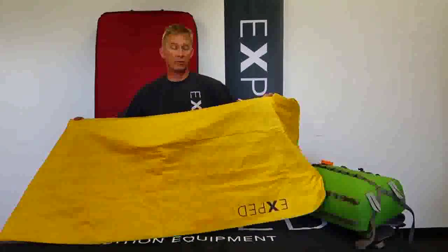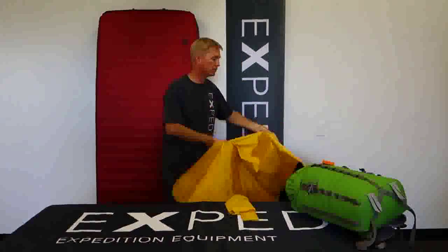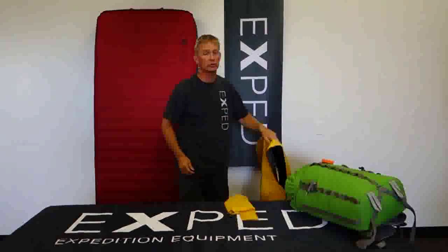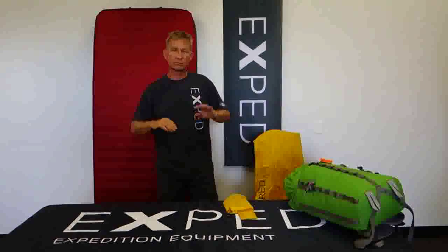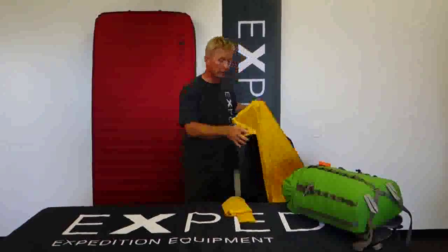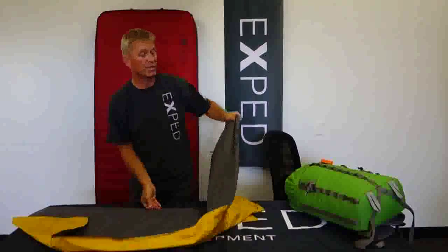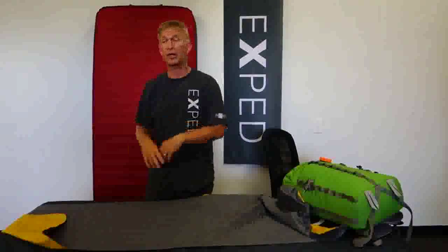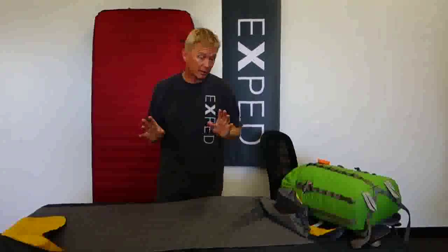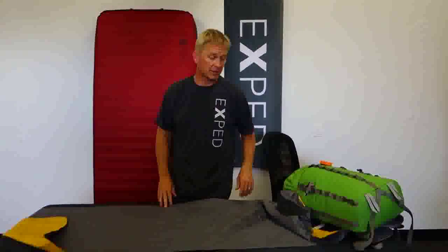Then go ahead and take the mat, once it's cleaned, set it out to dry. Let the mat sit out overnight, everything airs out, and the next day you can finish up the process. Check it out — if there was anything that happened on the trip that you need to repair or fix, now's the time, because you don't want to load it away and go out on your next trip without having taken care of it.